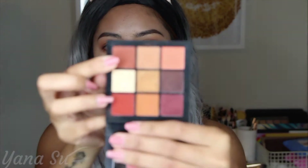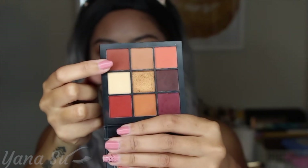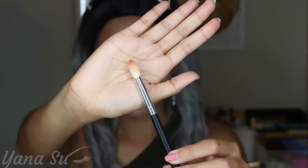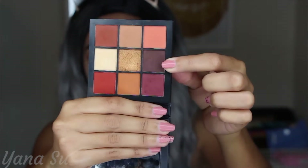We'll proceed with this clay pot color right here — this will be perfect for our outer V. Since I don't want it scattered all over my crease, I'm going to use this brush and drag it back and forth. Then we'll head to our lower lash line using this chocolate brown.